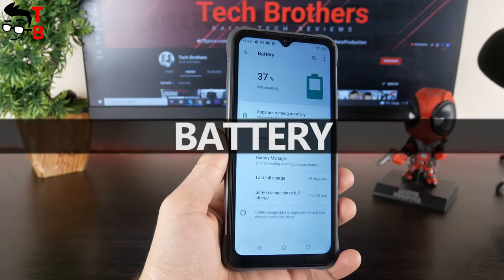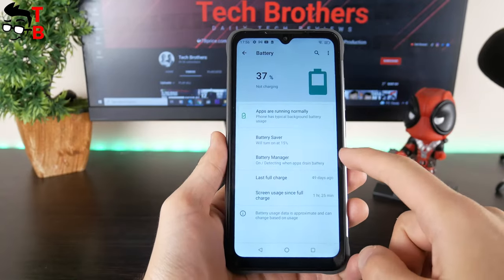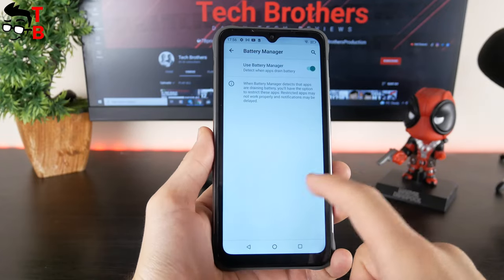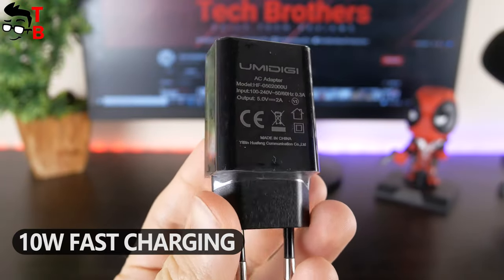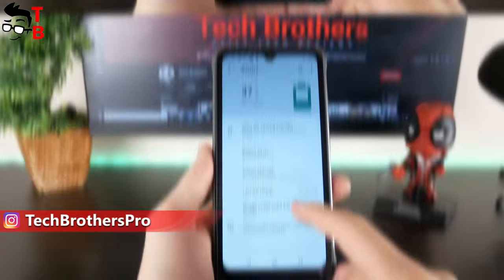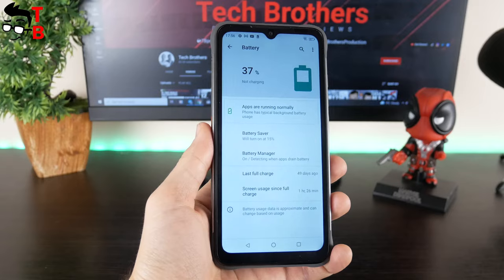I am surprised that UMIDIGI Bison X10 has an even bigger battery than UMIDIGI Bison Pro. The battery capacity of the new rugged phone is 6150mAh. I think the battery life should be very good. However, there is only 10W charging support, so the smartphone will take a long time to charge. We will also test the battery and publish a separate video in coming days.